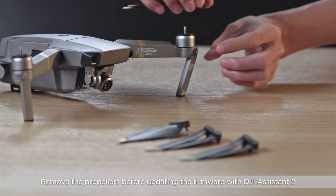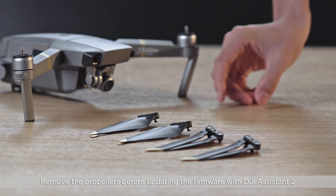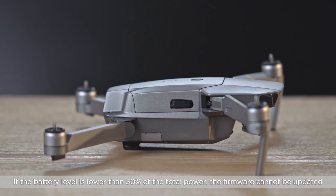Remove the propellers before updating the firmware with DJI Assistant 2. It is recommended to fully charge the battery before updating the firmware. If the battery level is lower than 50% of the total power, the firmware cannot be updated.